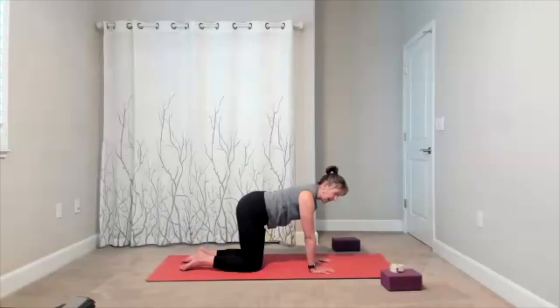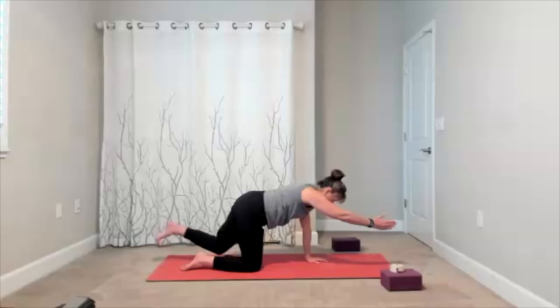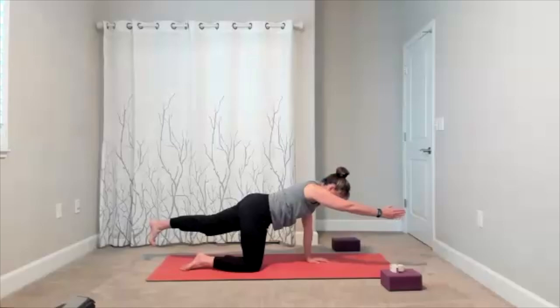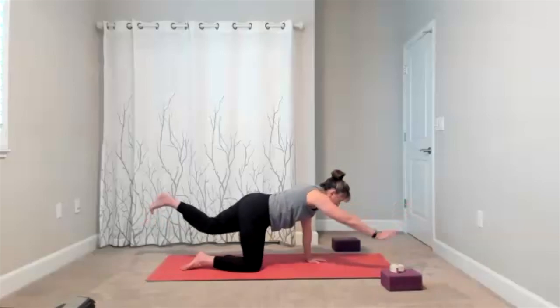Now take it to the other side — first the arm, get in touch with your core. Here comes the leg. Hold it here, level up the hips. Hold the pose, exhale. Slide the arm and leg to the side, hold it there, remember to breathe, exhale. Bring it back to the front. Arm and leg go down.